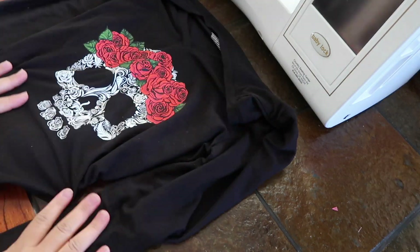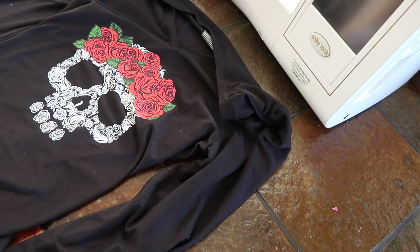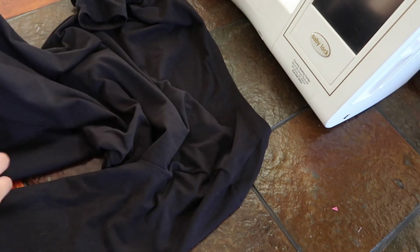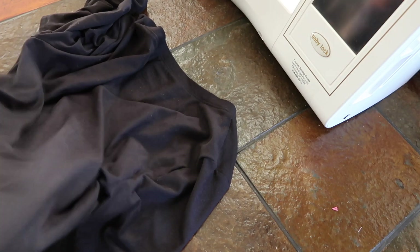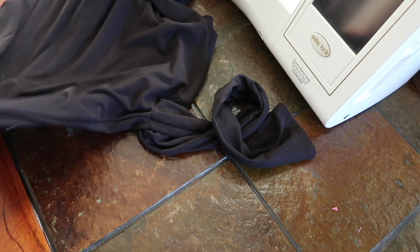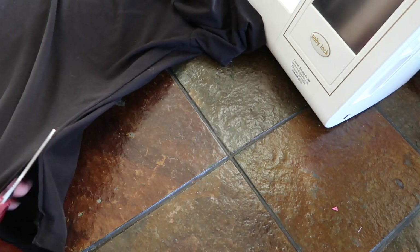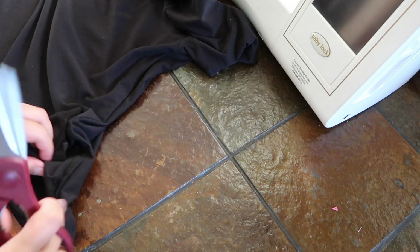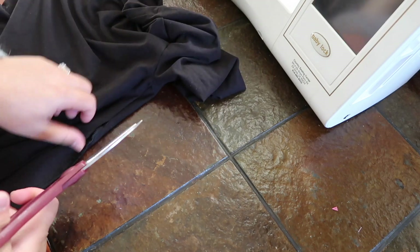First and foremost, what I used was old t-shirts that I had laying around that I didn't need anymore. I got a t-shirt — I used the soft material. I made sure that I got the soft one because I wanted something soft on my baby's bottom. So what I'm going to do is strip out the t-shirt right here. I have some scissors and I'm going to cut it along the seam like so.